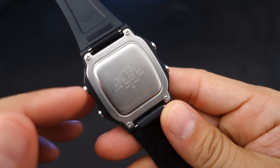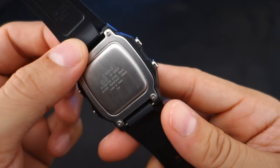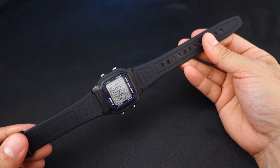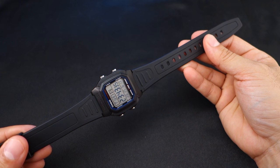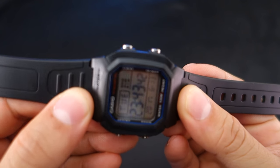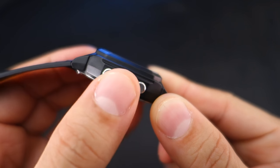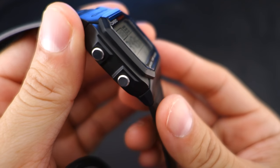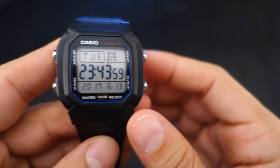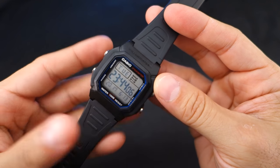You'll just need a screwdriver to access the battery. At about 25.5 centimeters, this watch will fit wrists nearing eight inches but will go down to about six. The strap is easily replaceable — I'll probably change it later in this video. The buttons are big, they feel good, and you can work them with gloves. I've worn this watch with gloves and it works just fine.